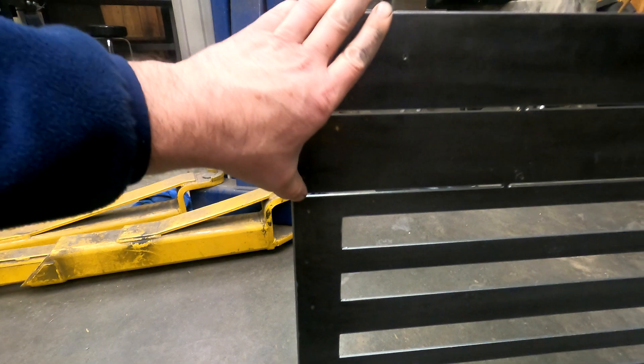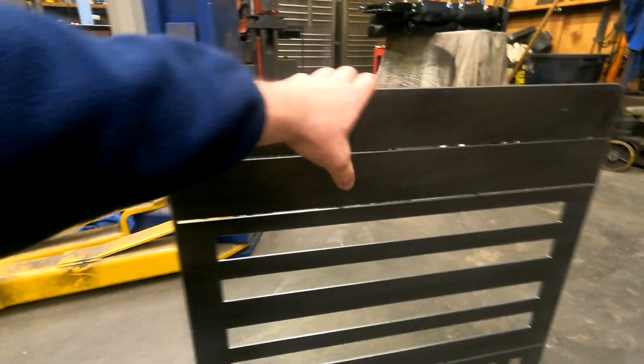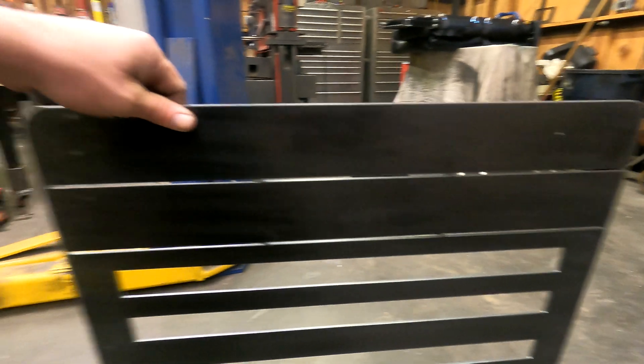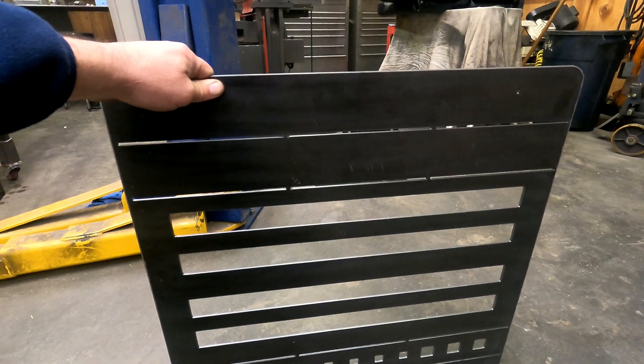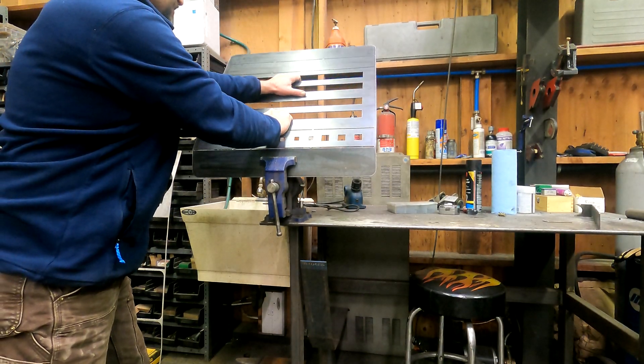Each one of these tabs is a quarter inch here. I don't really know how well this is going to bend — I haven't done anything quite like this before — but we'll clamp it up in the vise and see what we get. Oh man, look at that!